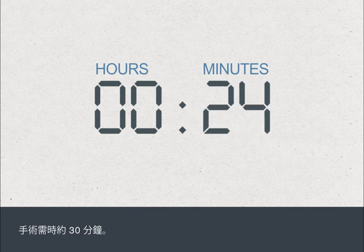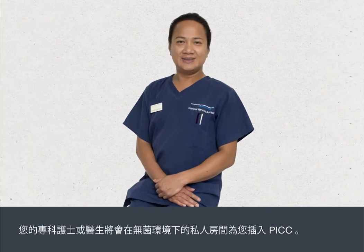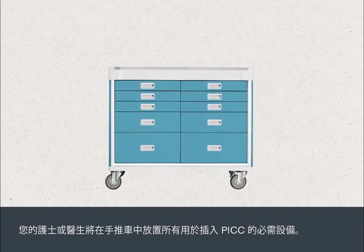The procedure takes about 30 minutes. Your PIC will be inserted by a specialist nurse or doctor in a private room under sterile conditions. The nurse or doctor will prepare a trolley with the equipment needed to insert your PIC.